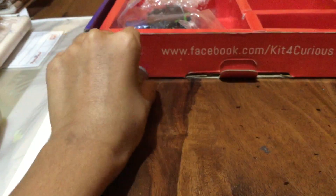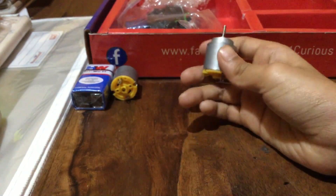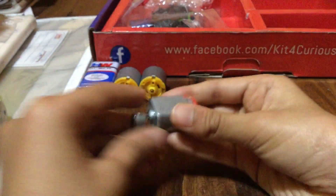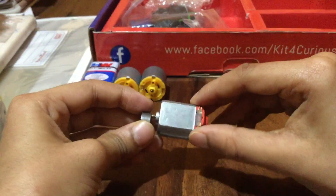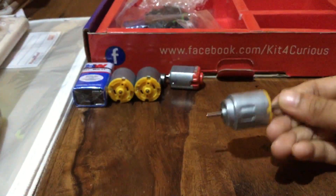Then there's the cylindrical motor and a smaller version of it. Actually, I think this smaller one is a vibration motor. When you connect it, it moves very suddenly and fast – it vibrates. The vibro robot project uses this, and the drawing robot also uses vibration, because the vibration makes the sketch pen move and draw.